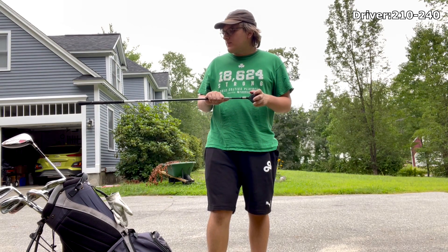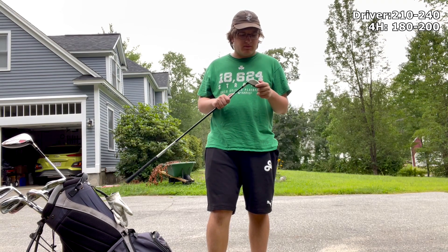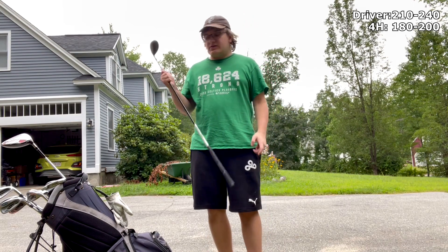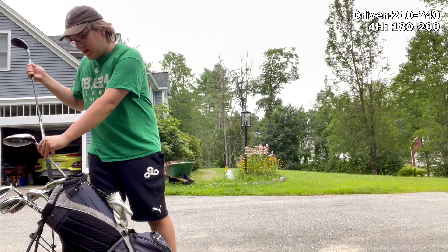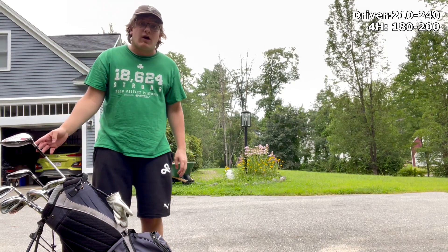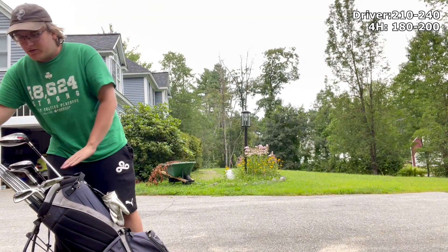If I hit the hybrid very well, it's usually a 180 to 190 club. I have hit it 200 before. I think what I should be doing is getting more hybrids, because I hit the hybrid a lot better than any of these irons. Let's just take these out real quick.